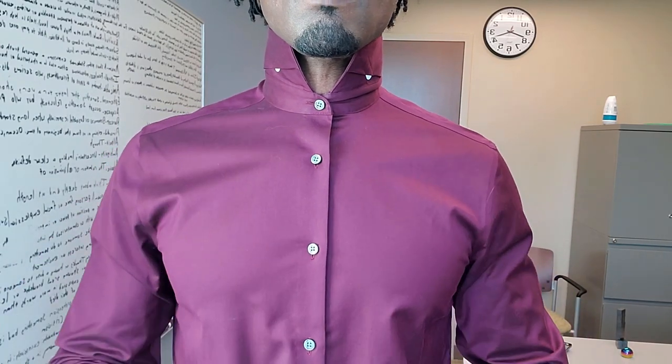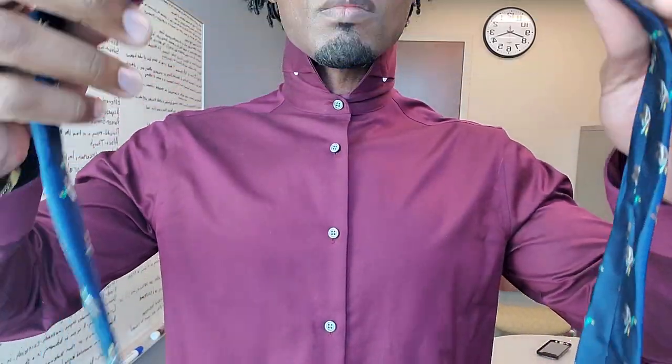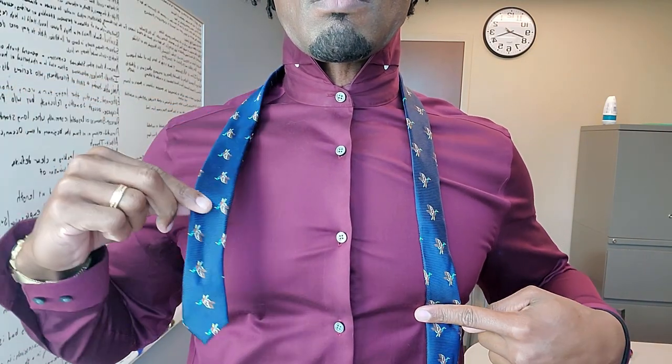All right, listen up. In this video you will learn how to tie a single Windsor tie. By the end of this video you will become an expert. First, bring the long end to the left side and bring the